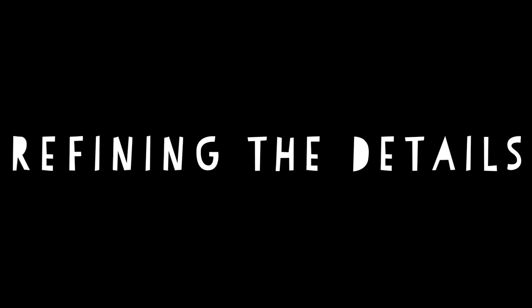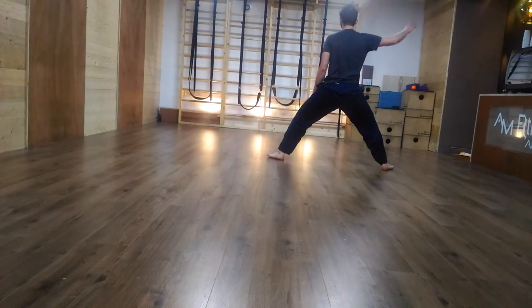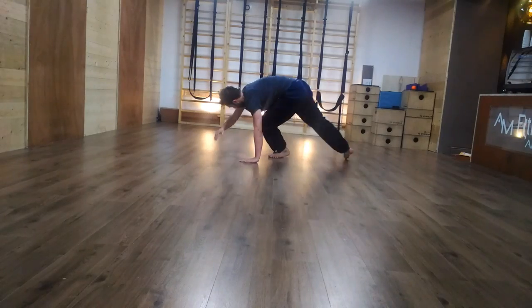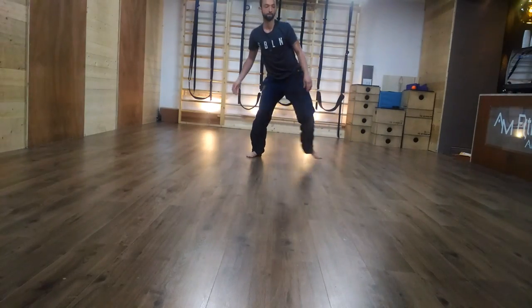Once this is understood, we want to remove one of the hands we've been using to go down on the floor. We're going to remove the hand from the same side, so we're going to only use the opposite hand to help us down.